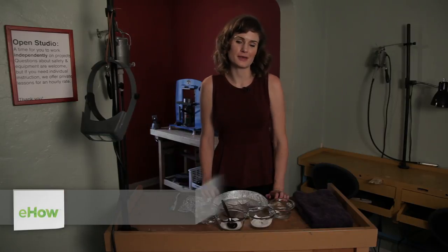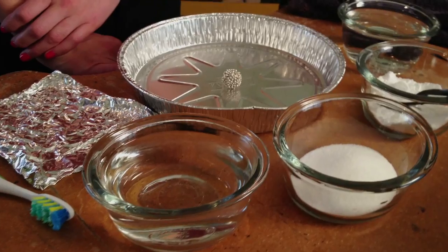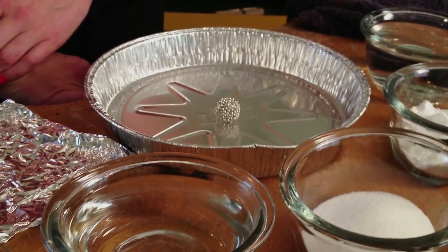Hi, I'm Johanna Ingram with Herald Studio located in downtown Phoenix, where you can have fun learning how to make your own jewelry. And today I'm going to be talking to you about how to reverse oxidation in sterling silver jewelry.